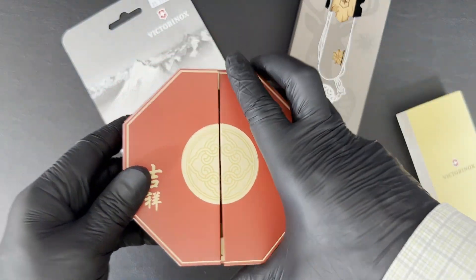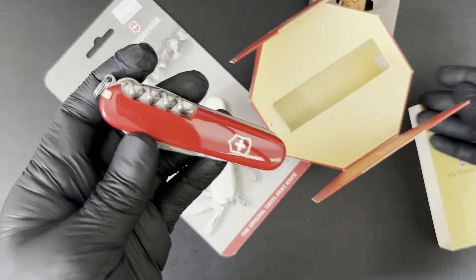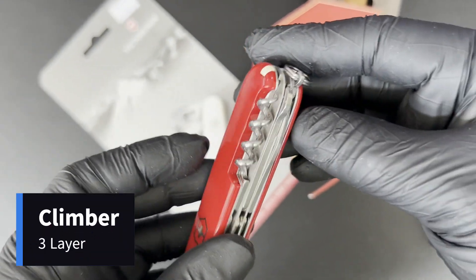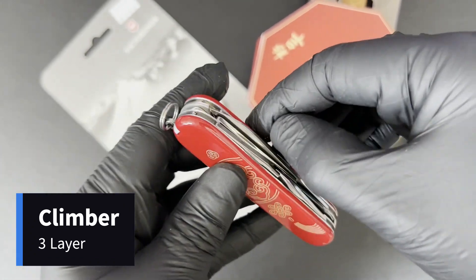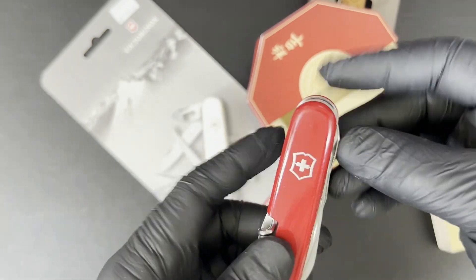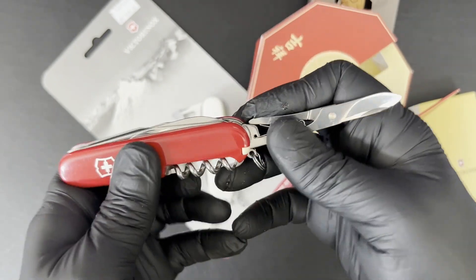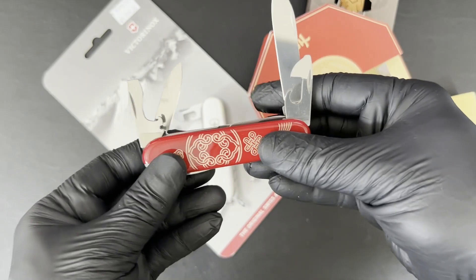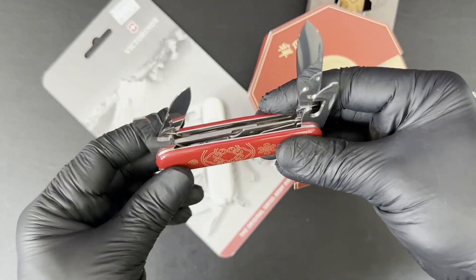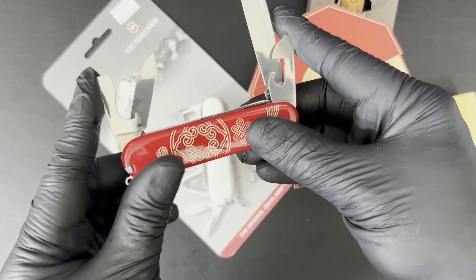This, I believe, is a Climber — of course it's one of these special edition ones. A Climber essentially adds on the scissors to the Spartan. So if you take a Spartan with the corkscrew and you add that layer of scissors, you get a Climber.